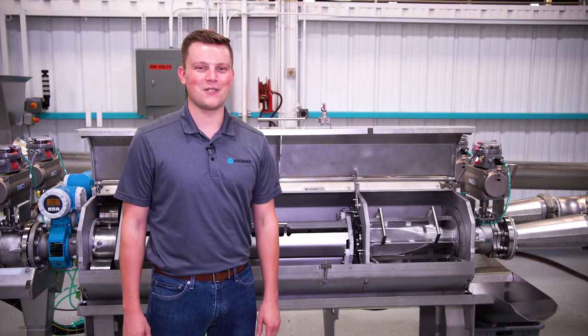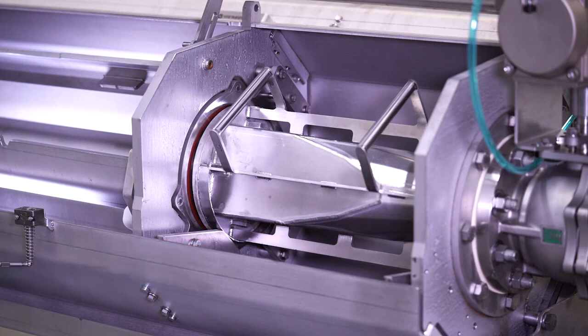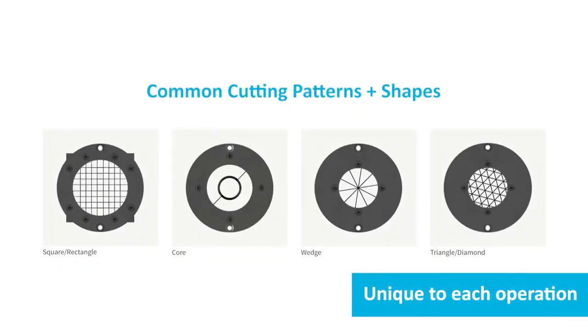In this video, I'm going to show you VanMark's cutter heads and their housings. The cutter head holds the array of blades used to produce a specific type of cut. Each cutter head is unique to its own cut type and size.